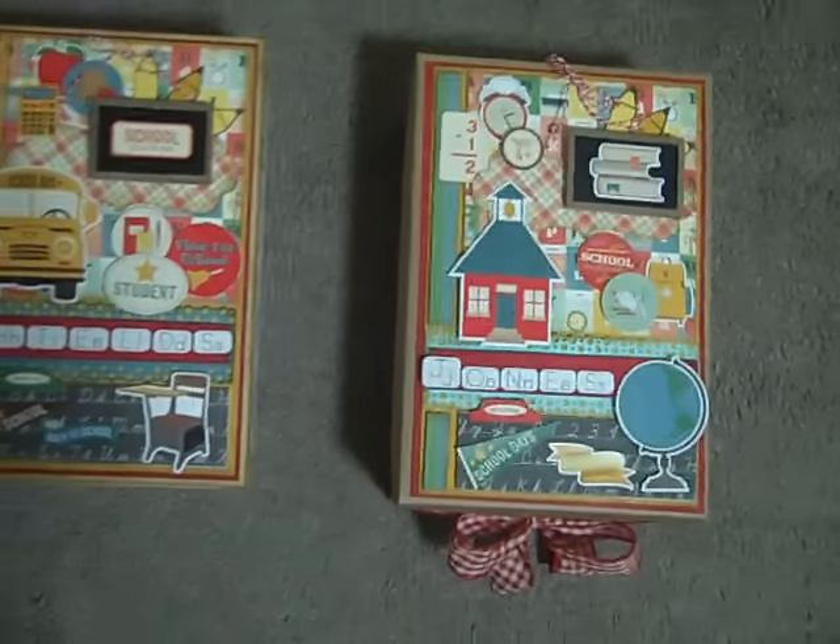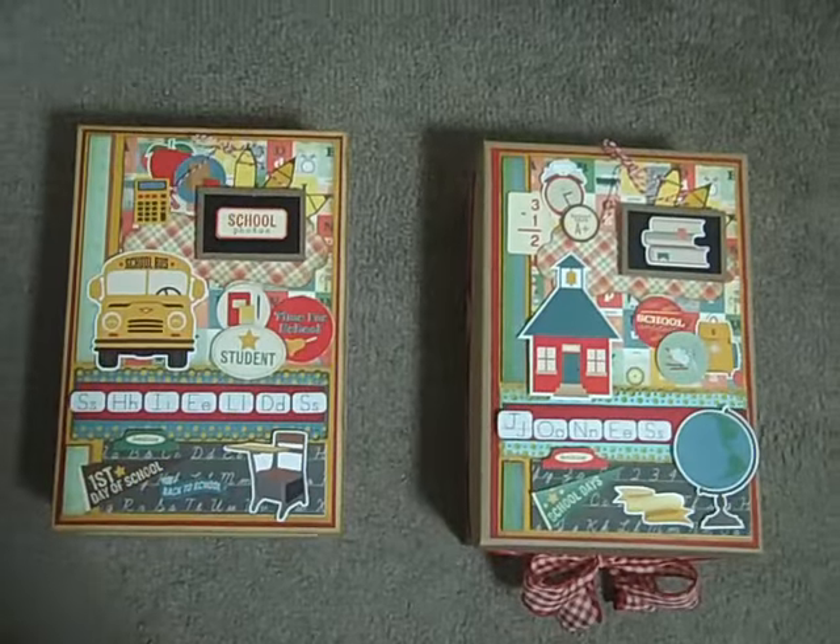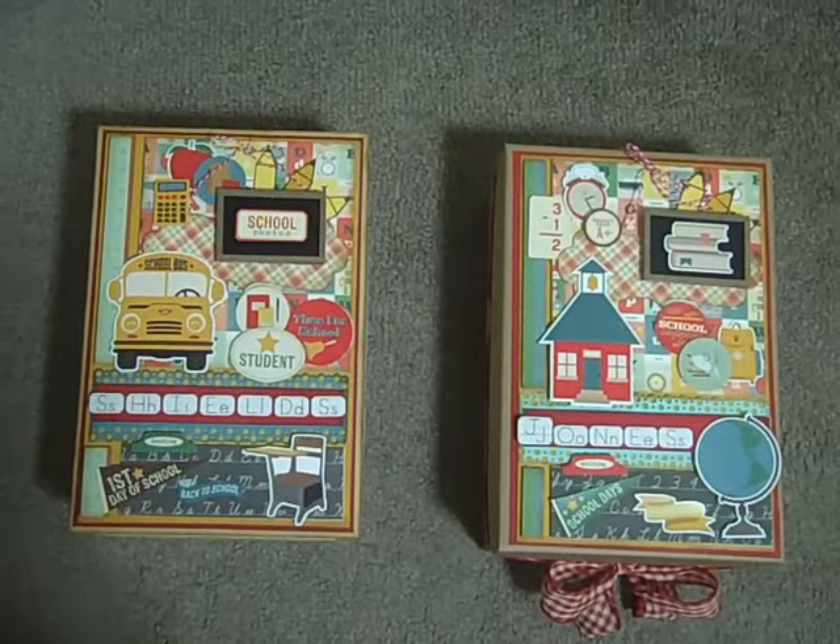These little stickers are just absolutely adorable. The little stickers that came in the kit are just so, so cute.